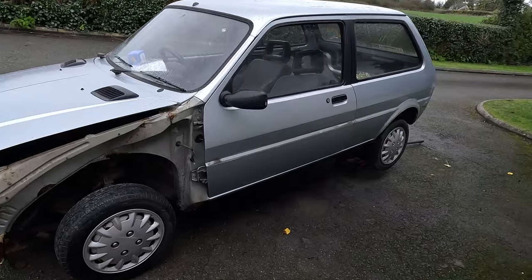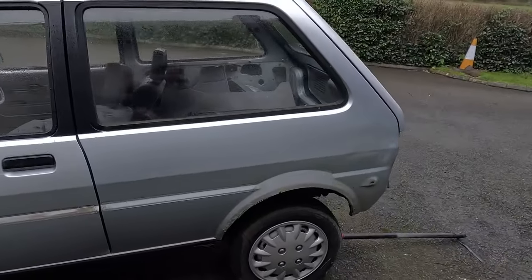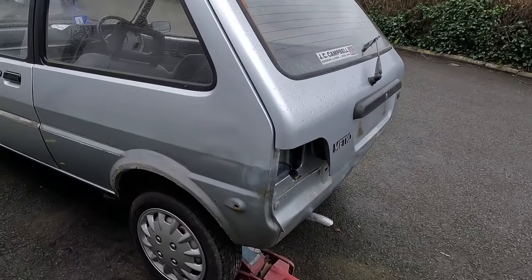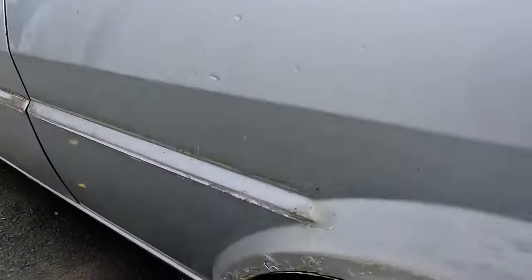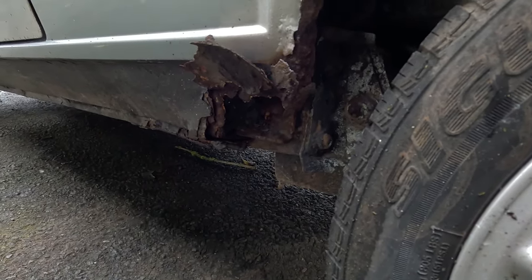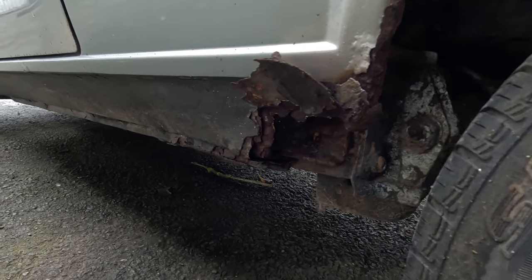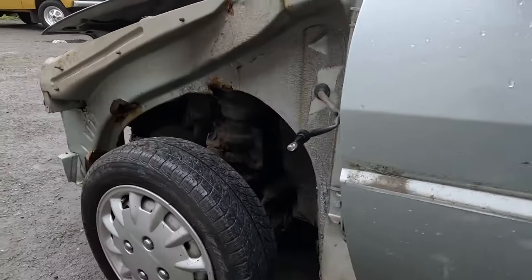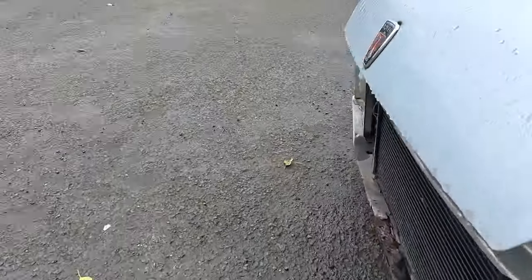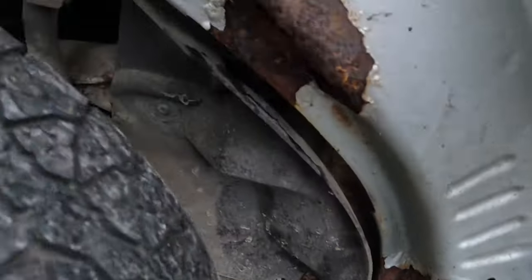I started stripping this Metro yesterday and I've sold most of the parts to one man — he's going to use them to fix his own car, which saves them going to landfill and keeps another car on the road. It's pretty bad, this one. In one way I'm pleased to see that — at least I'm not cutting up a perfectly good car. I probably should have inspected it better before driving it home, although I've definitely driven worse, but this one is definitely not good.